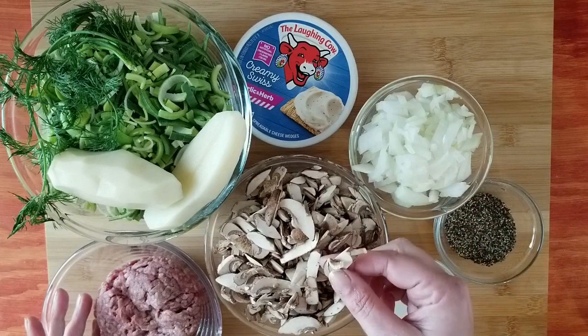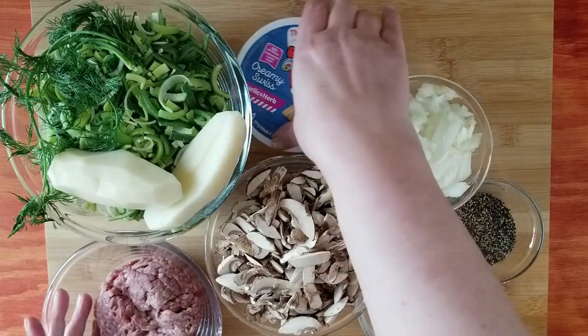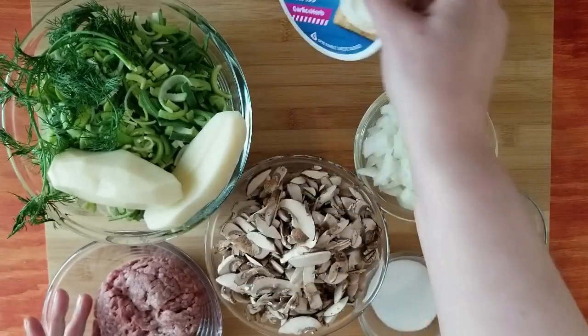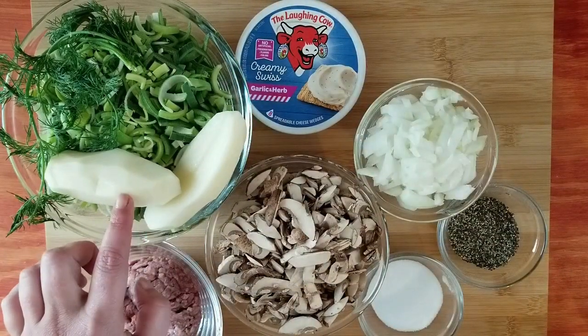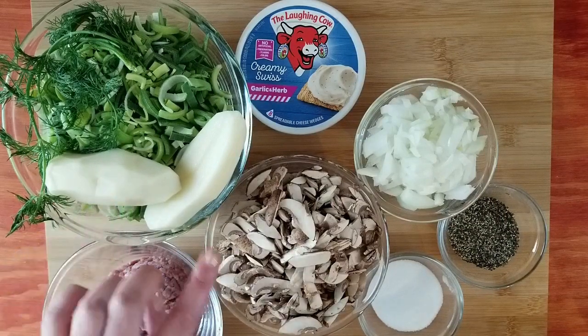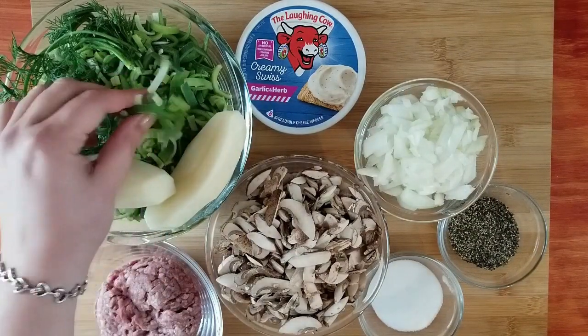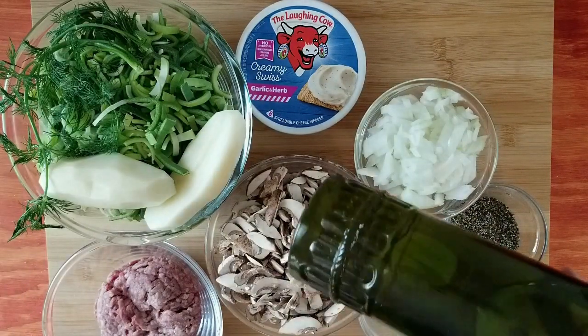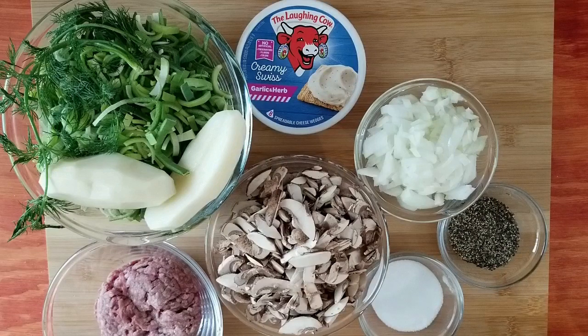For this soup I'm going to be using a topping with mushrooms — that's something you don't have to do. And this is the cheese I buy: the Laughing Cow creamy Swiss. I will also put a little bit of potato in there — you can do it or not. I have some leeks, I love my leeks, and some dill. I also have some olive oil.